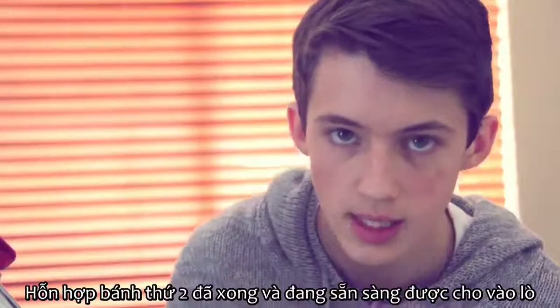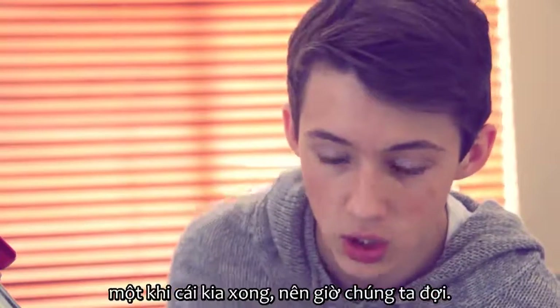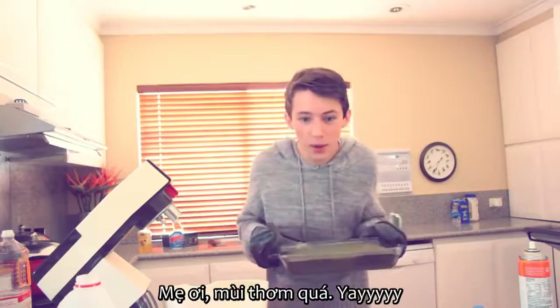Utter perfection! Second cake mixture is complete and ready to be poured into the pan. Once that one's finished, so now we wait. Right so it's been about 35 minutes now. Oh lord it smells so good!